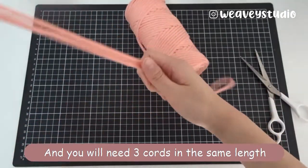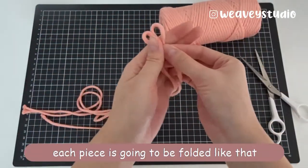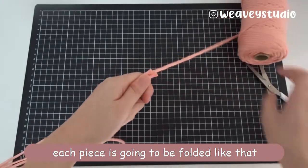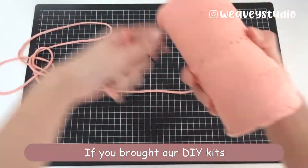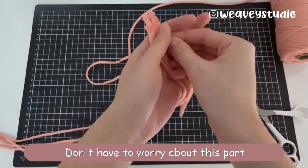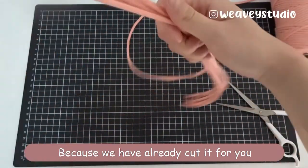You will need 3 cords in the same length. Each piece is going to fold in half like that, because you are going to use this to make a head knot. If you bought our DIY kit, don't have to worry about this part, because we have already cut it for you.